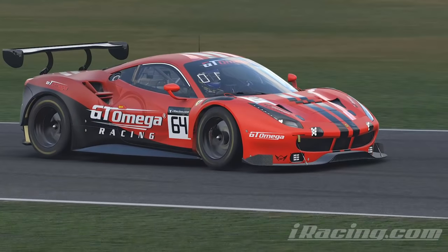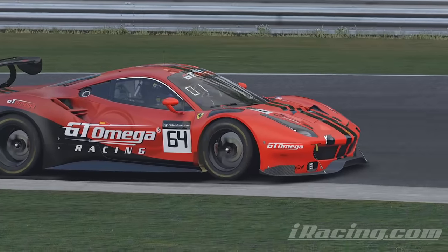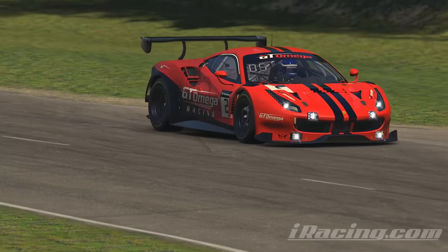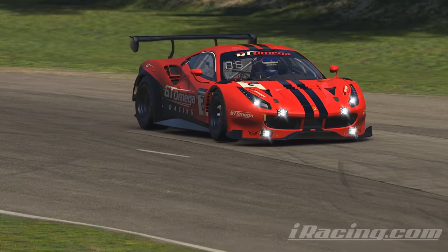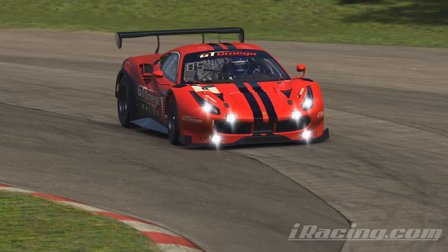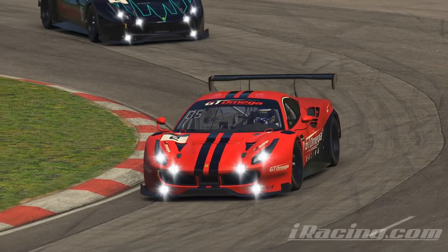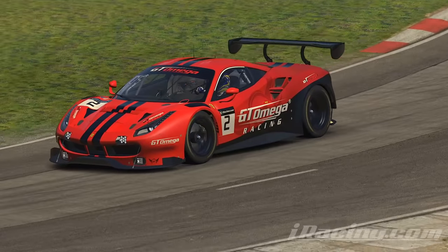Like everything in sim racing, trail braking is refined with practice and some do it better than others just due to experience. Here's a great example of this at Summit Point in the Ferrari fixed setup series on iRacing. There's about a second and a half difference between me and the silver car you're about to see, but our cars are identical in every respect — it's a fixed setup series.